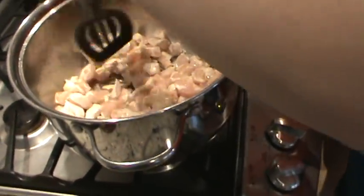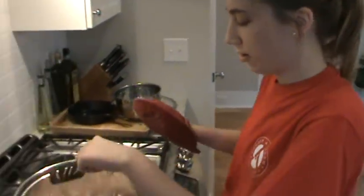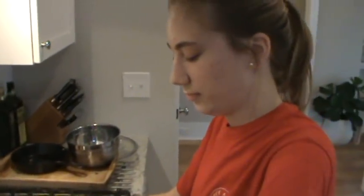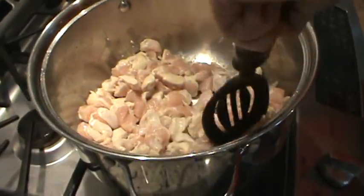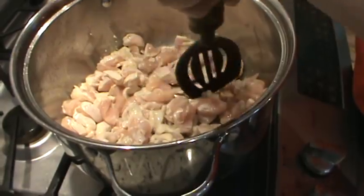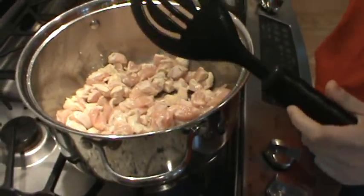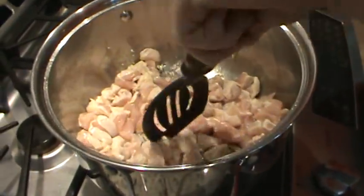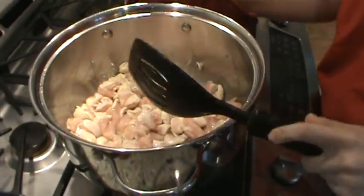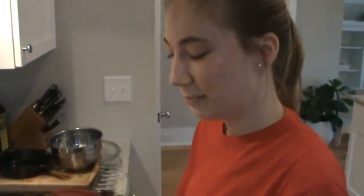How big the pieces are doesn't really matter. We like to do bigger chunks but you can honestly make this your own. It's not an exact science and you can add whatever vegetables you want. The ingredients and directions will be down below in the description.